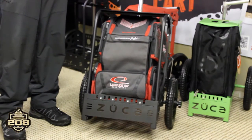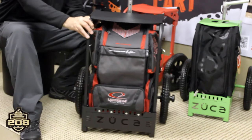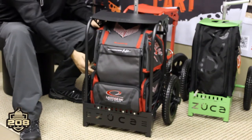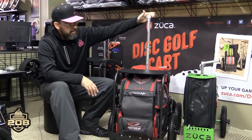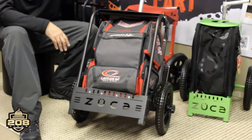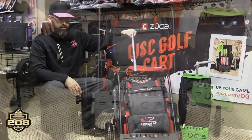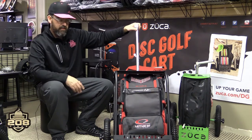These are $229, available at Dynamic Discs, available at Zucca, and also available at 208 Discs if you'd like to help me with your purchase. It looks amazing — still room in there to get into your side pockets. The only thing you're losing is your drink holders, which again the cart has. This has been an amazing addition to the Zucca family, especially with the Dynamic Discs branding on the bottom. Not much heavier, still the same agility as far as wheeling it around, pushing and pulling. You can always just pull your bag out for rounds on courses where they aren't so cart friendly.